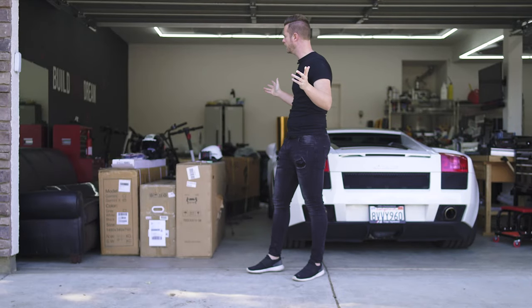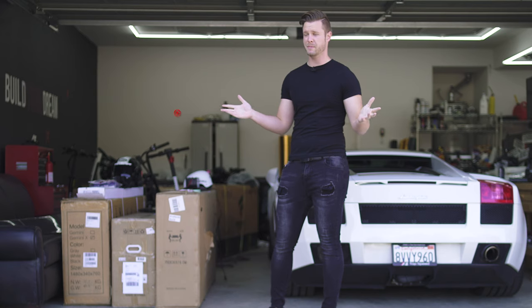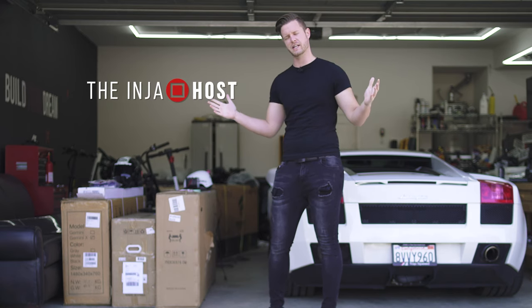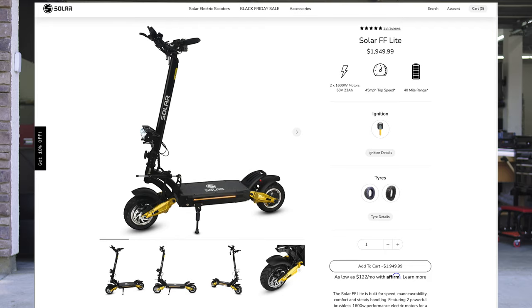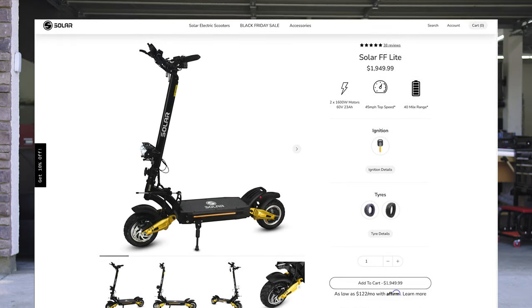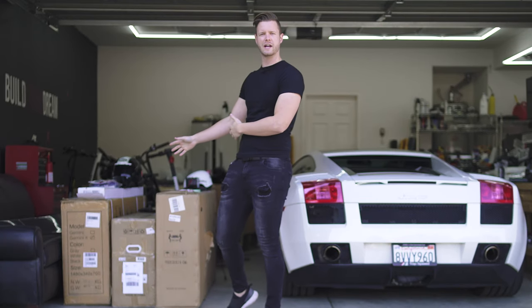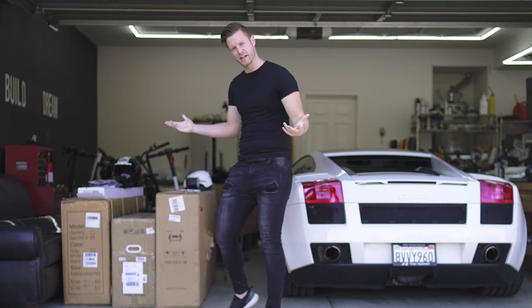Today should be pretty fun. I have an ongoing relationship with Solar Scooters, formerly based out of the UK but now in the US as well. Today we're looking at the Solar FF Lite. You guys remember I reviewed the Solar FF, which was the craziest, stupidly fast electric scooter I've ever reviewed, but they just developed a brand new product called the Solar FF Lite — basically the FF de-steroided.